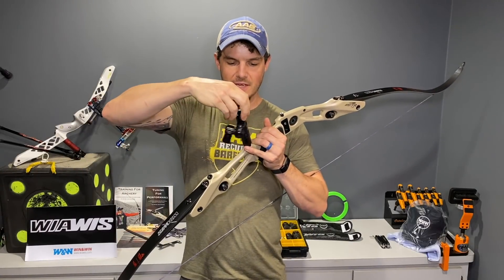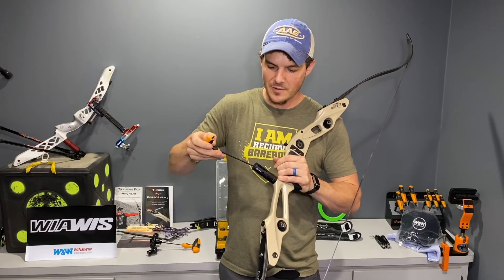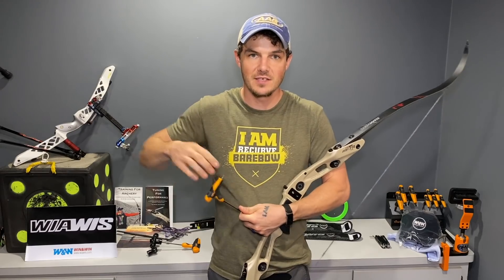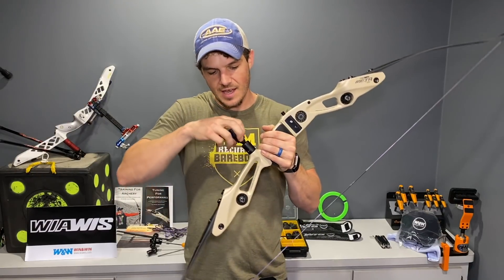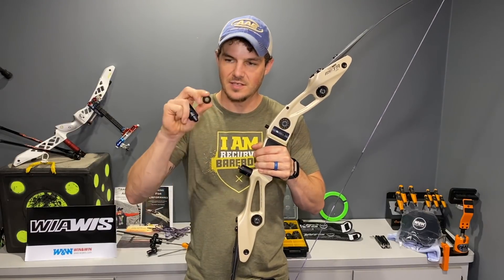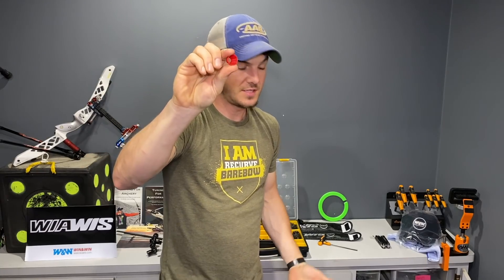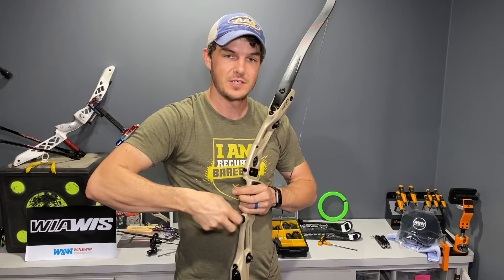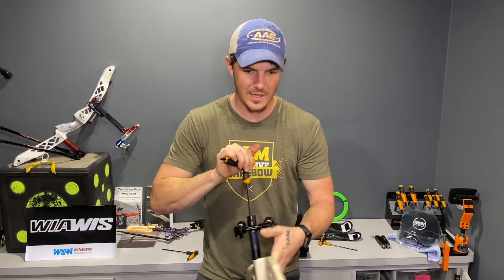I'm going to put my standard Olympic style recurve stabilizer setup on. I'm going to use this AAE gold extension - it's actually a two-piece extension. It's basically two pieces with a vibration dampener in the middle, and you can adjust the tension as well as adjust the material to give different feelings and vibration properties. This one has a delrin insert - the delrin is a hard piece of plastic and still has relatively high vibration absorption - but I really prefer the urethane one; it feels a million times better.